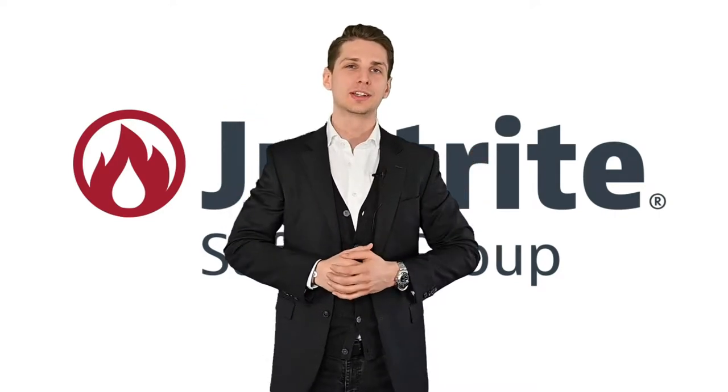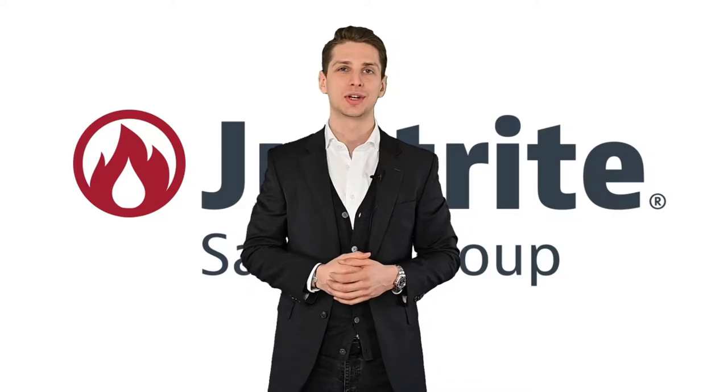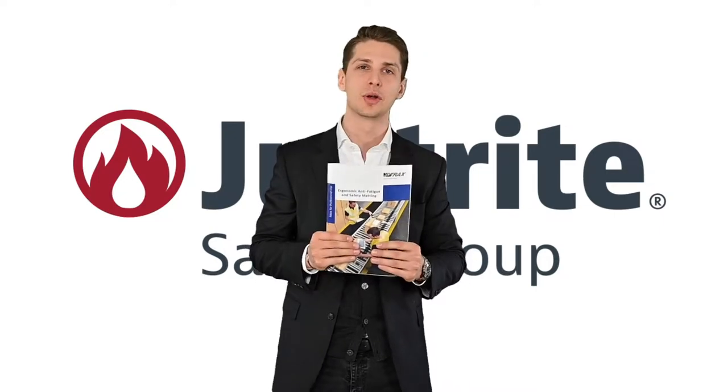Welcome to Just Ride Safety Group's new product event where we will show you the latest innovations from NoTracks, Just Ride, and Tough Track. Hot off the press, we have the brand new NoTracks Ergonomic Anti-Fatigue and Safety Matting Catalog. Let's have a look at the highlights.